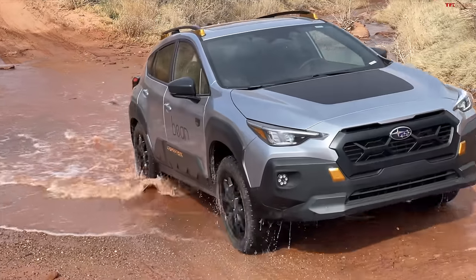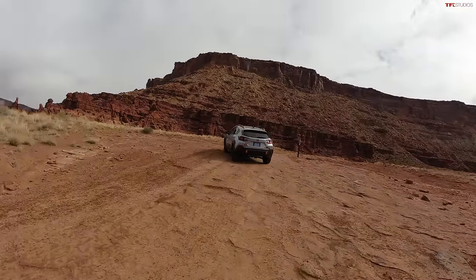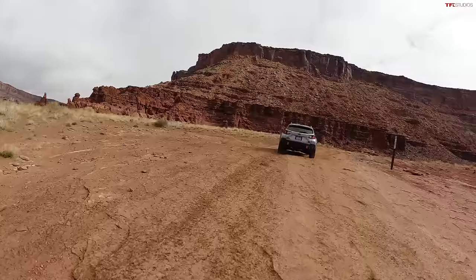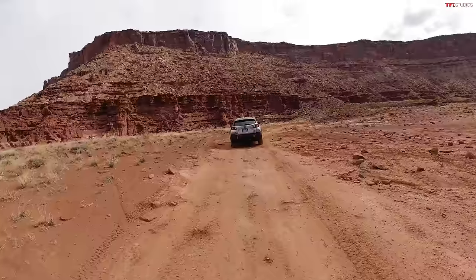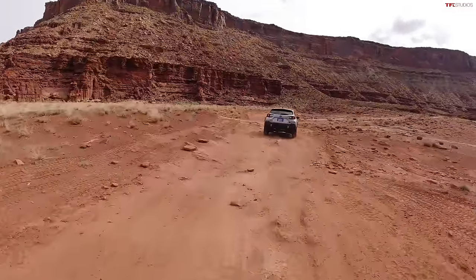This does feel quite a bit more car-like than something like the Bronco Sport Badlands. But they did something that makes me extremely happy — there is a padded armrest on the windowsill right next to me. You'd be surprised how many cars just have a hard piece of plastic there. I like driving with the window open and being able to rest my arm, so it's really nice to have padding right there.